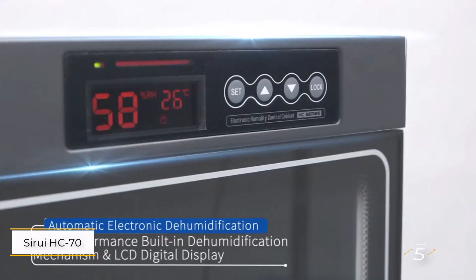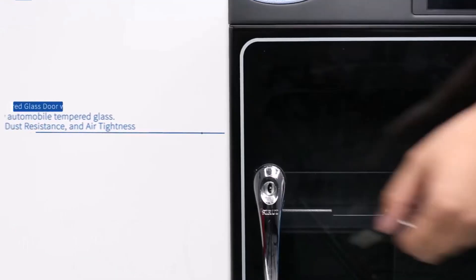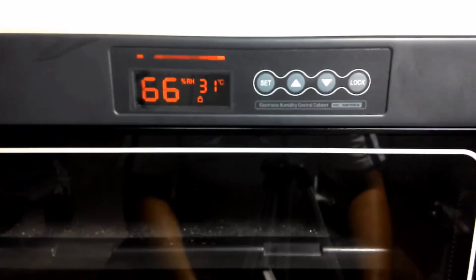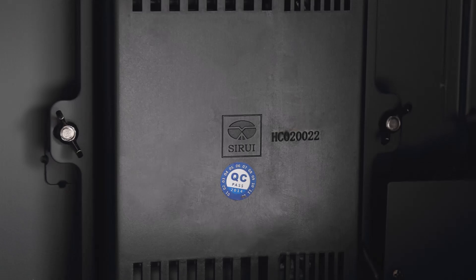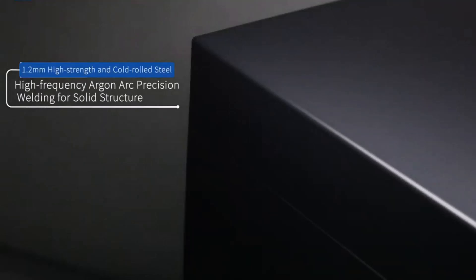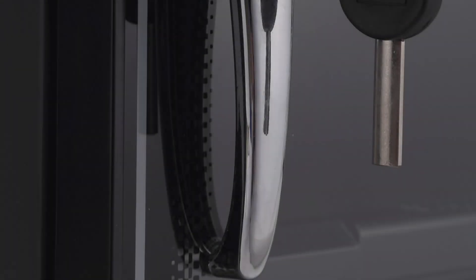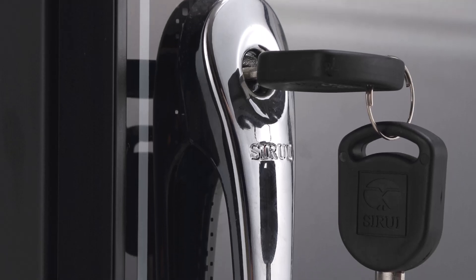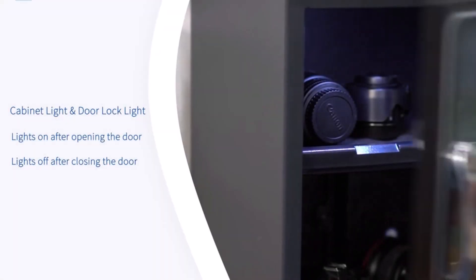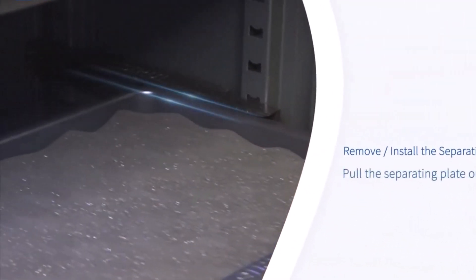Number 5: Sirui HC70 Electronic Humidity Control Cabinet. This is a robust and feature-packed option for photographers and those with valuable equipment to protect. It features an automatic dehumidifying system that ensures your gear stays dry, preventing moisture-related issues like mold or corrosion. It comes with a button control system and a front LCD screen, making it easy to monitor and adjust the interior conditions, including humidity levels. The exterior is made from welded 1.2-millimeter-thick cold-rolled steel, while the door is constructed from tempered glass for durability and long-lasting protection.